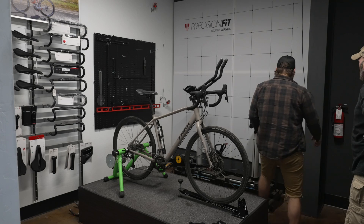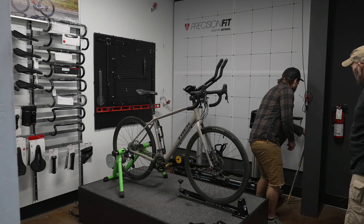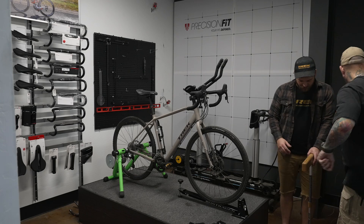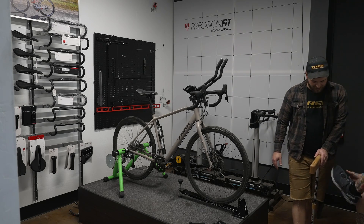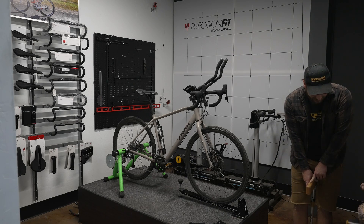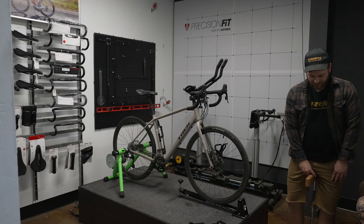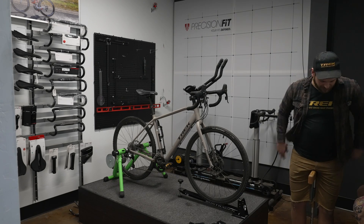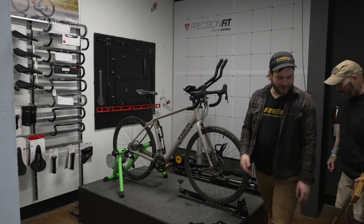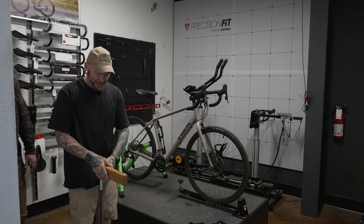Next I'm going to take a measurement of your inseam. You already have your saddle at least close to where it needs to be, so it likely won't be super important, but it's always good to have more information. Pop your shoes off so you can go in your socks. Butt the backs of your feet up against here — there's a bubble level on top. Make sure you're actually setting it level on its own before it contacts you, then just let it come up.